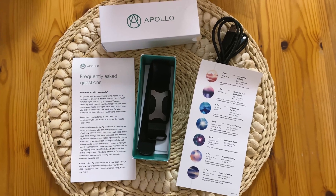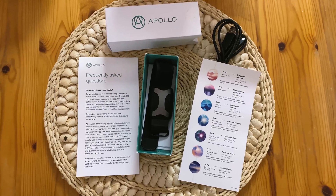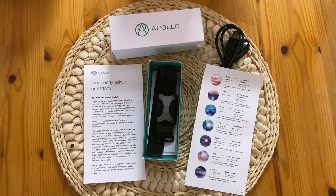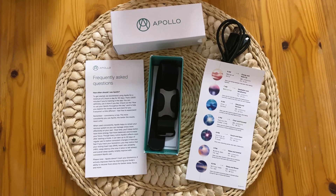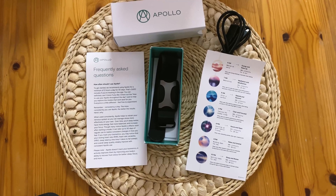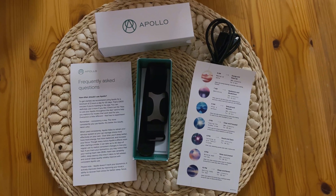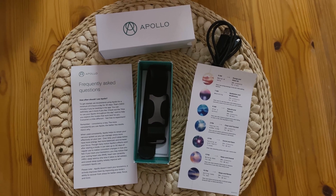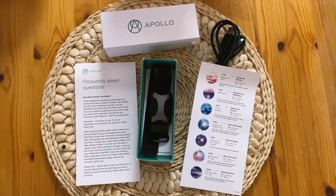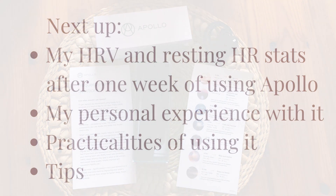I'll go ahead and plug it in now to make sure it's fully charged before I use it, and then I'll start using it today. They say it takes only a few minutes for your heart rate variability to improve. I have an Apple Watch, and while I'm not sure exactly how precise it is compared to, say, an Oura Ring, it does have heart rate variability data stored, so I'm going to use that as my marker to start.